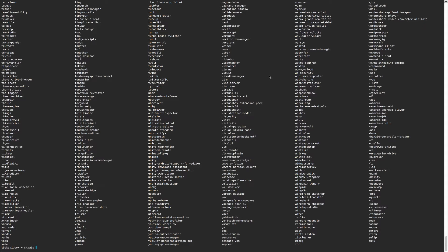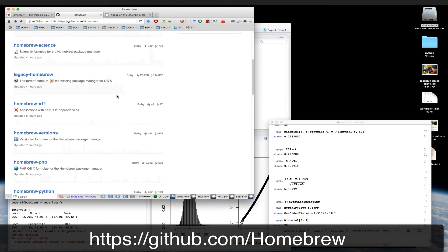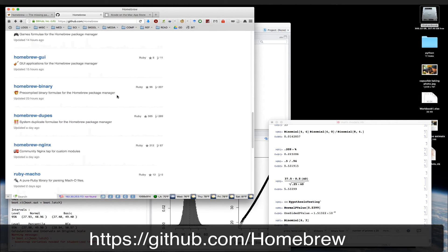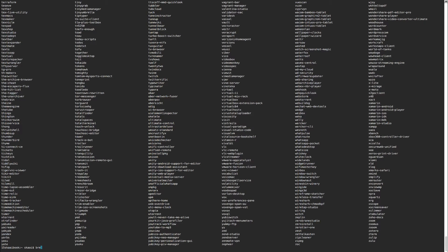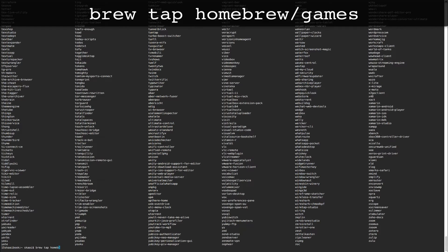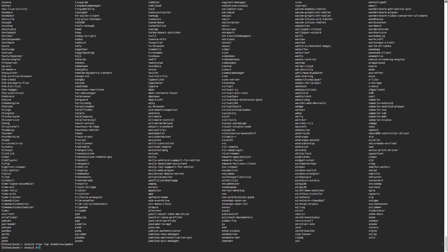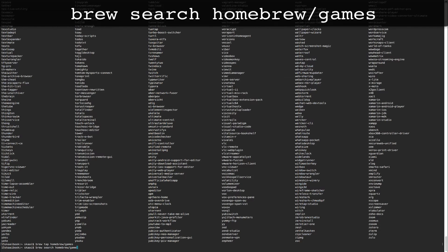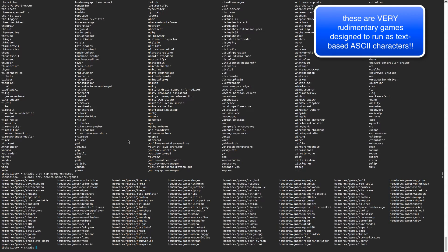You can get access to even more programs and scripts by going into the subdirectories for Homebrew. To tap those directories, first go to the Homebrew GitHub page, scroll down and you'll see directory names like PHP, Python, Emacs, games, and GUI. To access them, the command is 'brew tap homebrew/games', for example. Then you can type 'brew search' to see what's in that directory.